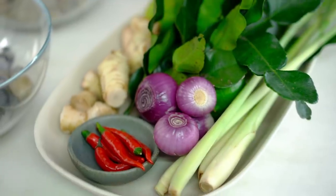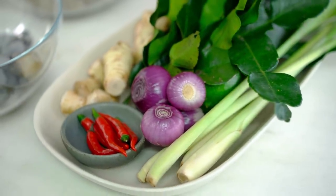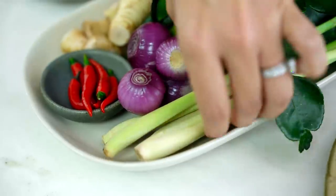I've got all of my very traditional Thai Tom Yum soup ingredients here: galangal, lemongrass, chili, shallots, kaffir lime leaves. I'm going to use all of these beautiful flavors to infuse a very concentrated, really flavor-packed tomato sauce for our pasta.